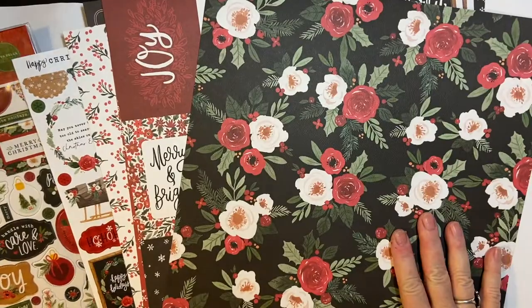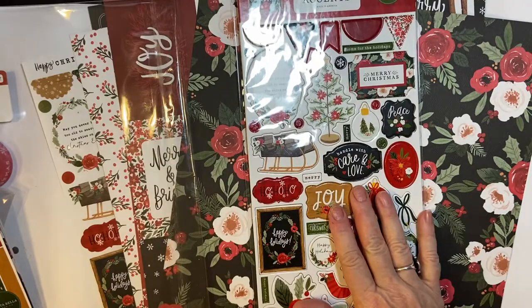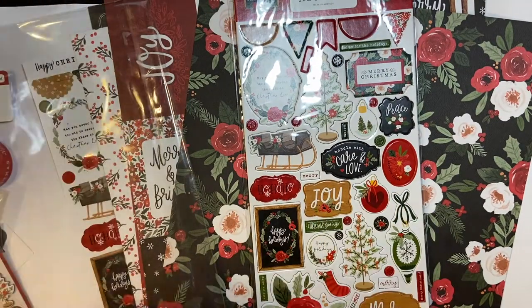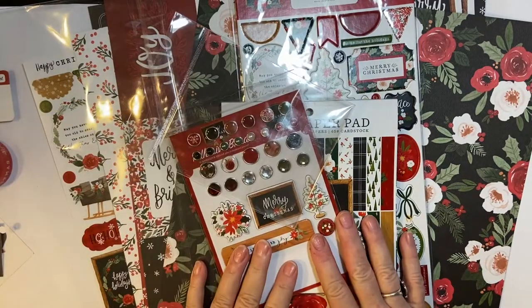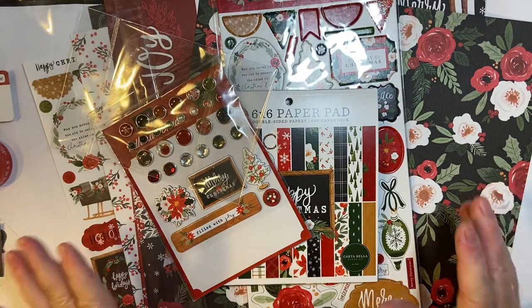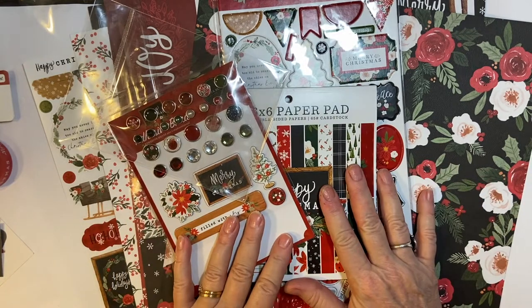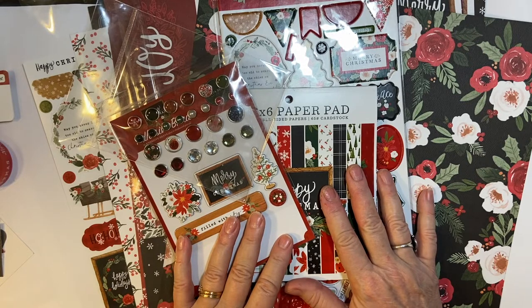I will be using this kit to make my December cards. And I will be having my ten minute process videos for that, so please stay tuned. And if you haven't had a chance already, Cyber Monday is coming up, so please check out my affiliate links in the description box. I thank you so much for your support. Have a wonderful day. Bye-bye.